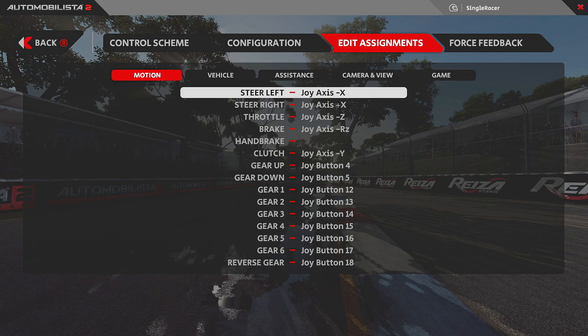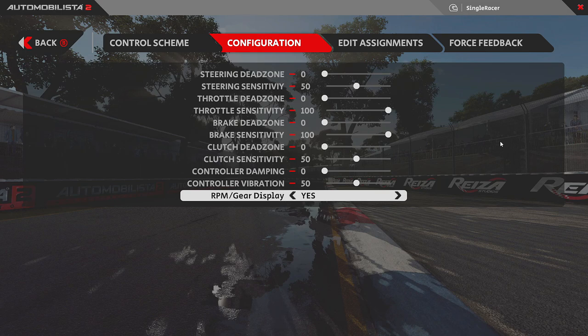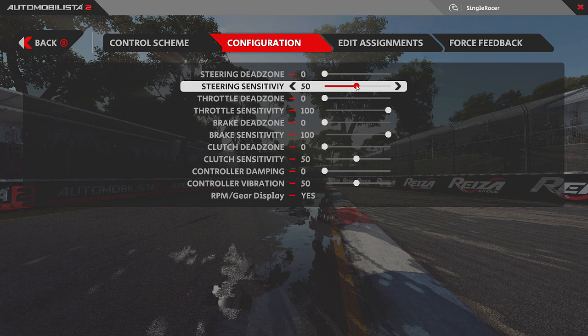Button assignments are purely personal choice — no one can really advise you there. The three settings I always change work together with the 240-degree wheel rotation. The main one is steering sensitivity, which in earlier versions was grayed out but is now available. I set it to 100. The reason is that with a lower wheel rotation like 240 degrees, people assume the wheel is always tied up — but with sensitivity at 100, it actually varies with speed.